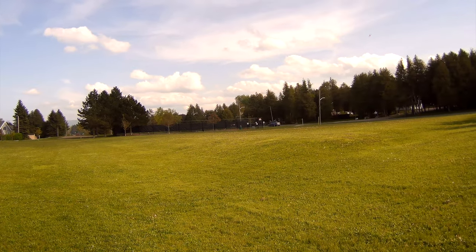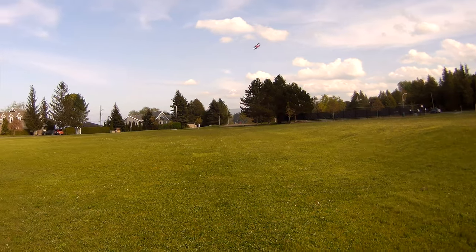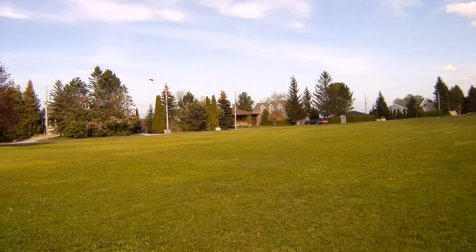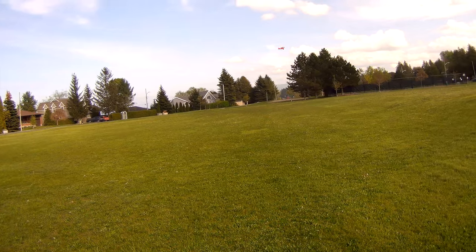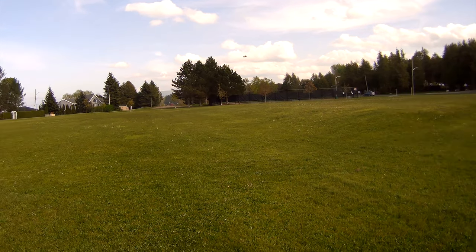So again, there's full speed with the two cell. This battery's not quite at its peak, I can feel it, but it's still flying pretty handily.